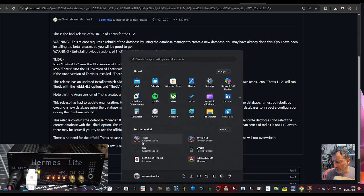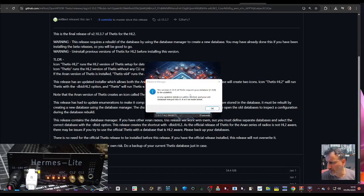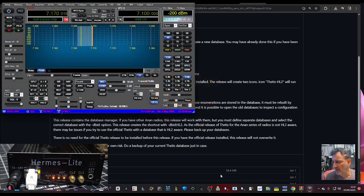It says Thetis here, so let's start it. It's asking me if I want my database to be updated and my old database merged into it - I'll go okay. Something's happening; it says initializing the radio. I'm hoping my ethernet connector is fine. I might just have to plug it straight into the back of the PC, but we've gone into the router for now. It's appeared straight away.